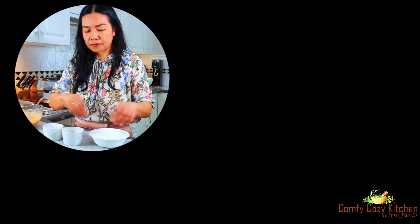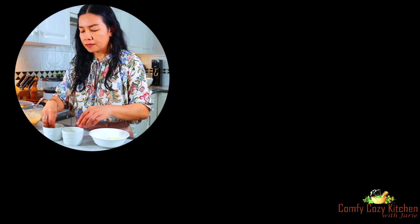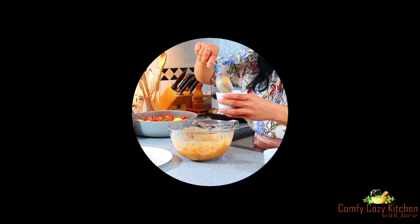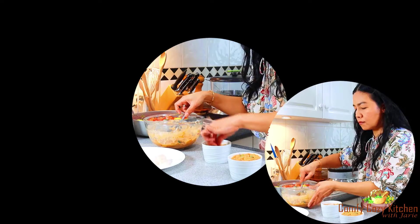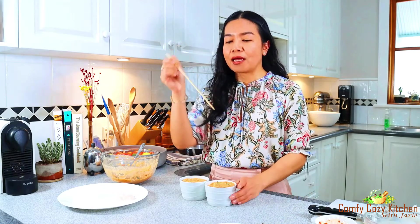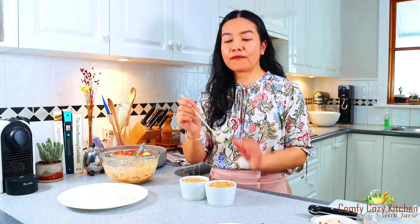Place 2 tablespoons of cabbage in the ramekin. Spoon the curry over the cabbage, put a couple of fish fillets on top, and cover the fillets with the curry mixture. Cook in the steamer for 20 minutes, though this depends on the size of your ramekins. You can check doneness by inserting a skewer — when it comes out clean, the fish curry is ready.